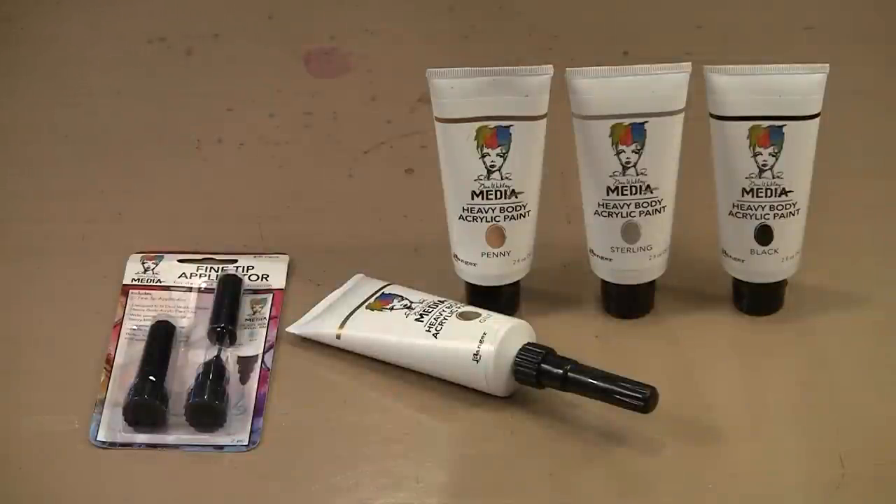In January 2015, Dina Wakely and Ranger released four new colors of Media Paint and the Fine Line Applicator Tip, and we'll explore both in today's Midweek Muse video.